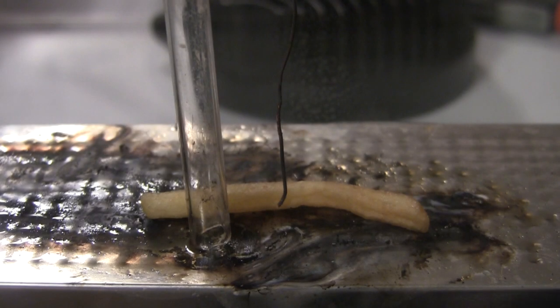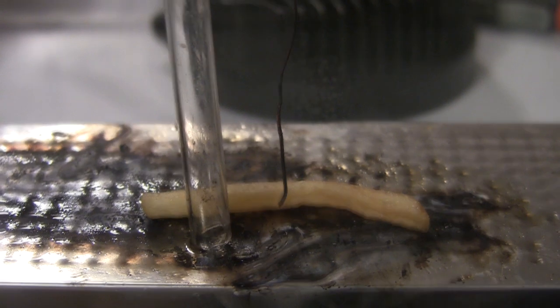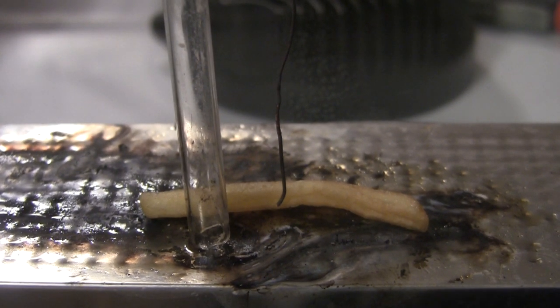Well, this time it's the humble french fry's turn. And I just got to say this is super cool watching the actual oil boil of a burning french fry.